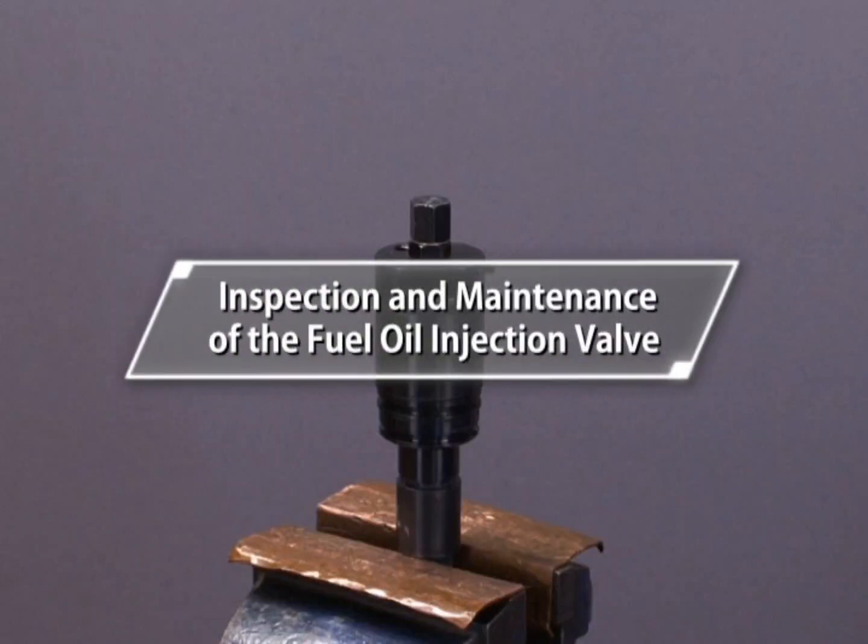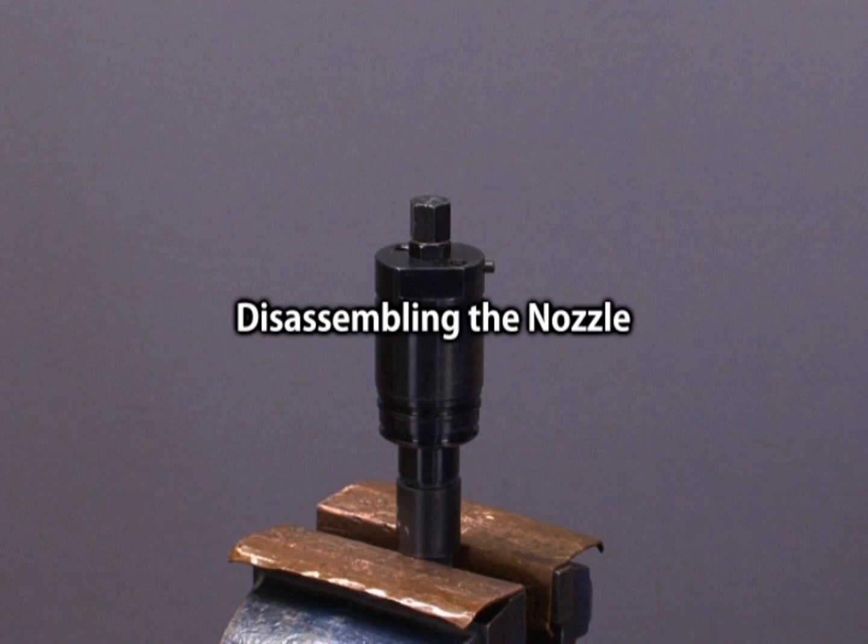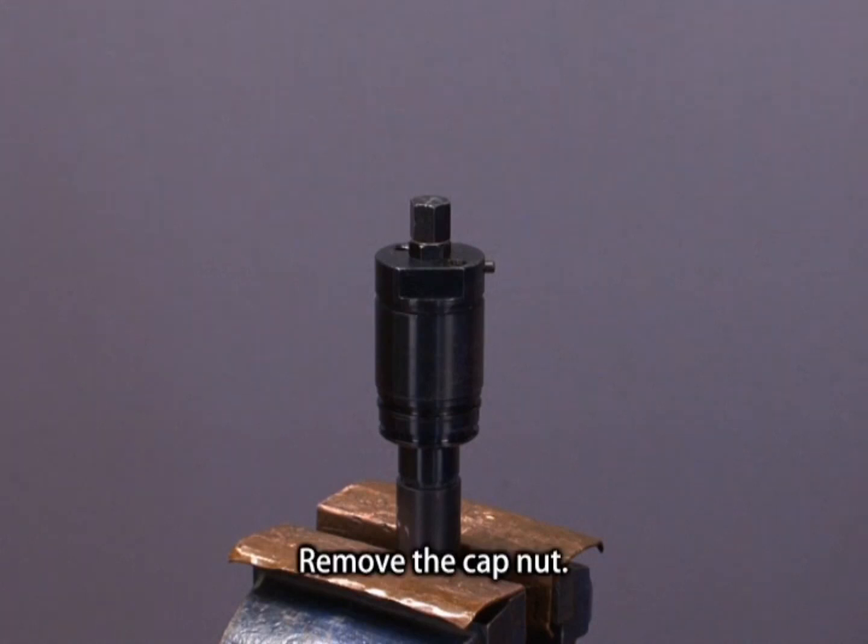Inspection and Maintenance of the Fuel Oil Injection Valve. Begin by disassembling the nozzle. Remove the cap nut.